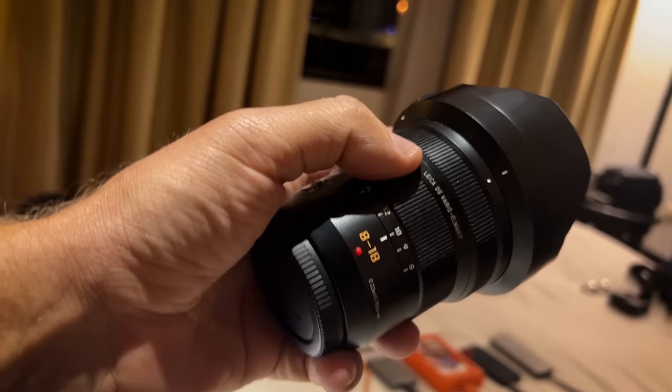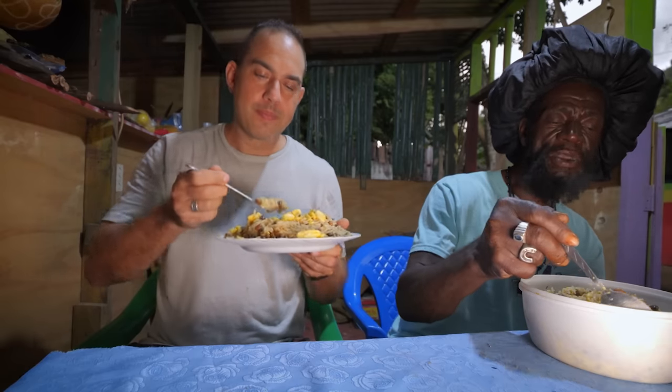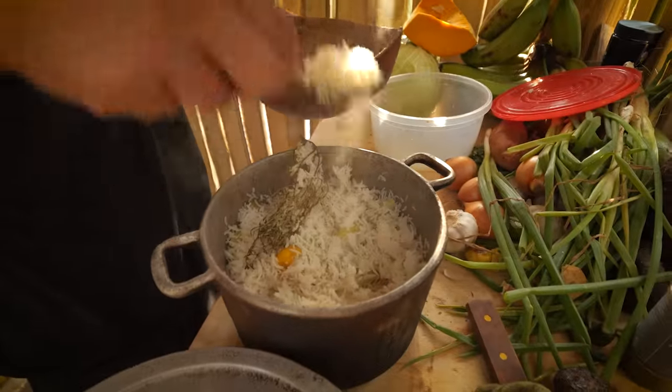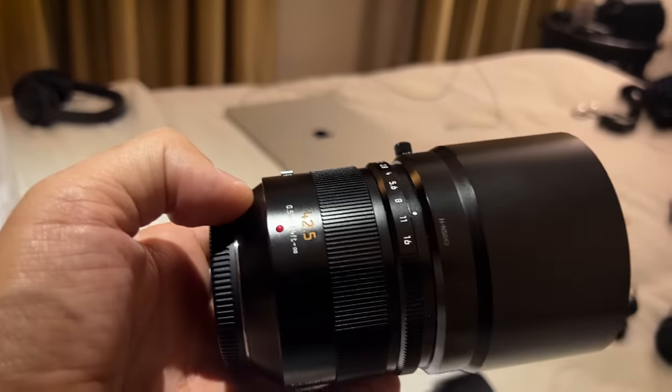But probably most of the stuff you see is this one — the 8-18. A lot of other YouTube creators use it, like Mark Wiens for example. It has internal stabilization and it's very wide, so you can easily hold the camera in your hand and shoot back at yourself and get your whole head in frame, or use it in tight situations like a small room or small kitchen and still fit a lot of things in the shot. It's got a manual zoom as well. I probably use that lens more than the 12-60 these days.